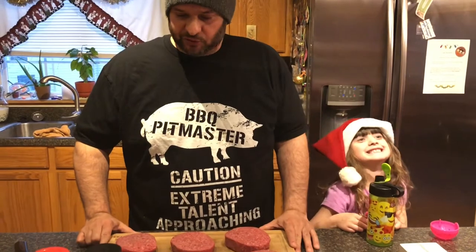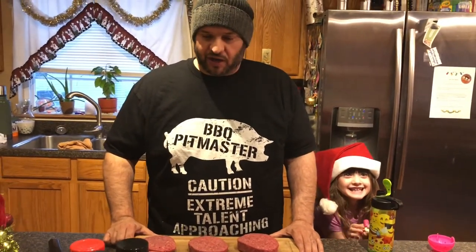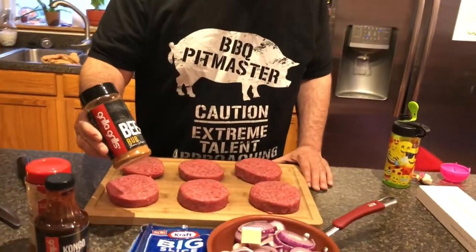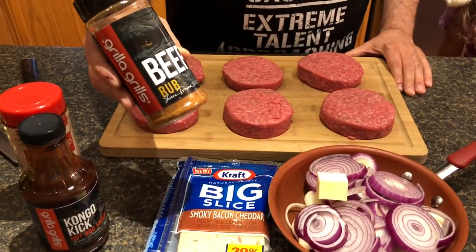I had an idea this past week and I wanted to make time this weekend to film this. We're gonna do some really good smoked burgers today, and I'm gonna be doing a review on a couple of new products from Grilla Grills. A lot of my videos are done with my Grilla Silverback, which is a pellet grill — Grilla Grills makes that.